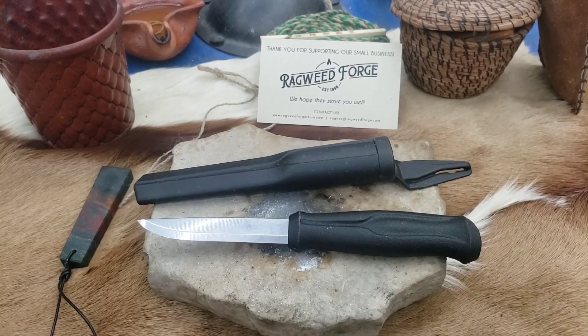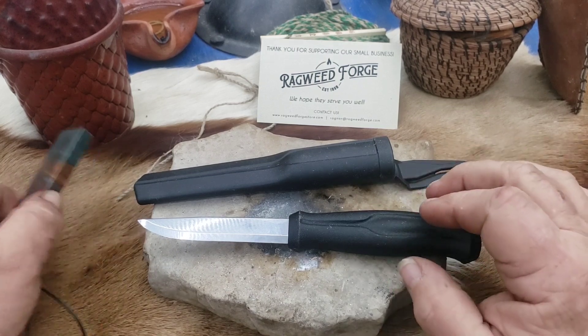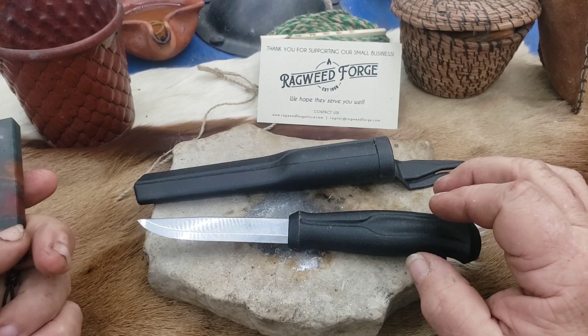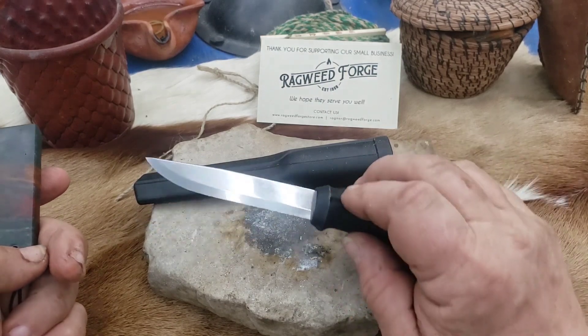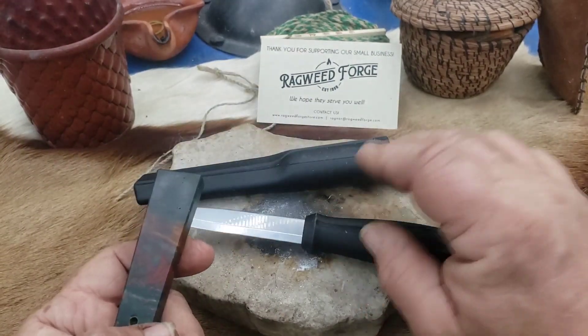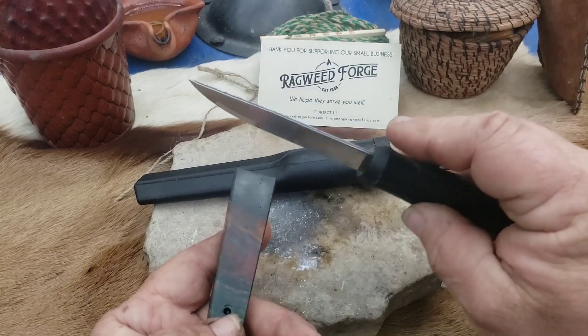Mora has been in business since 1891 in Mora, Sweden. They started out with kitchen knives and things along that line. I've got a couple of those knives. I've carried their classic blades for quite a long time.